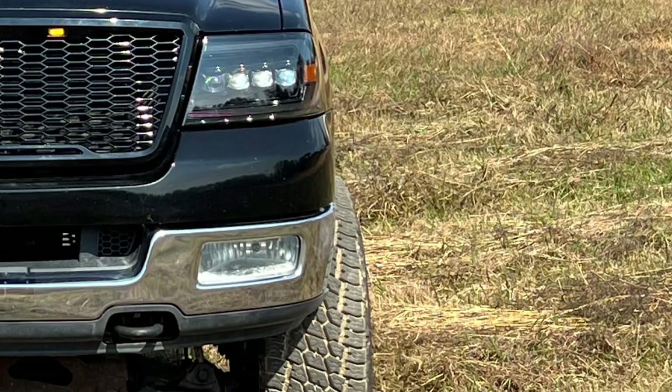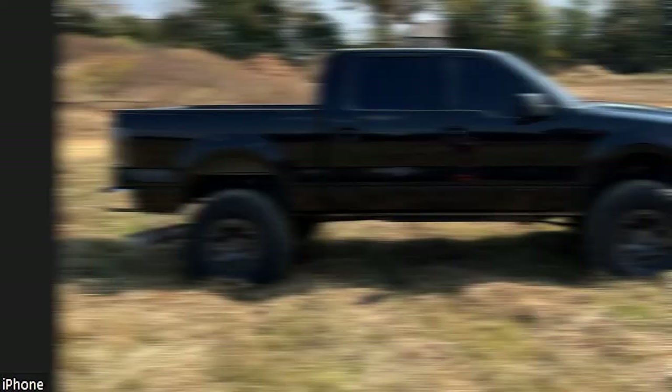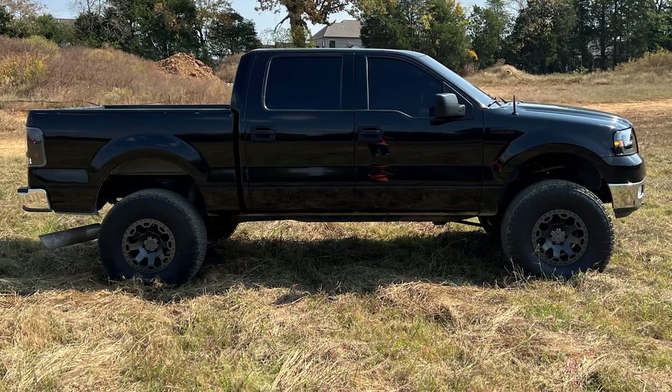Now, with the 12-millimeter positive, they actually stick out about two inches, which gives it a little bit more aggressive look. And mainly, I just went all black for the most part. The wheels aren't black, but a lot of people think they are against the black tires.